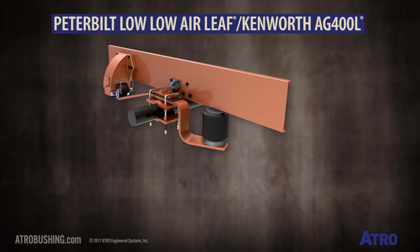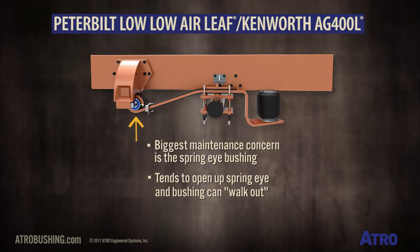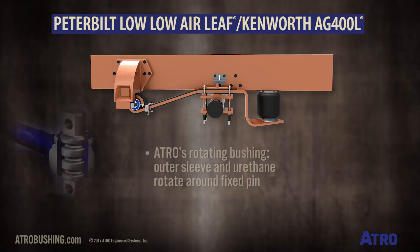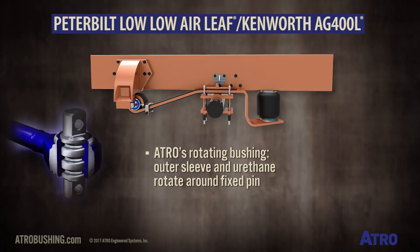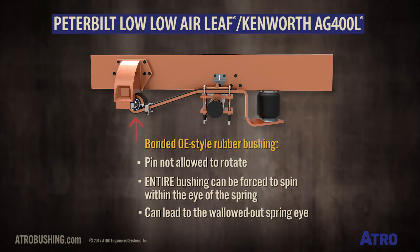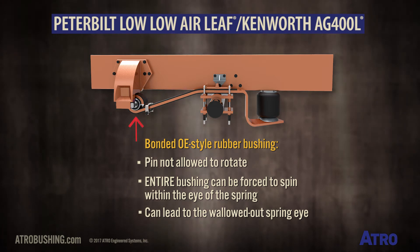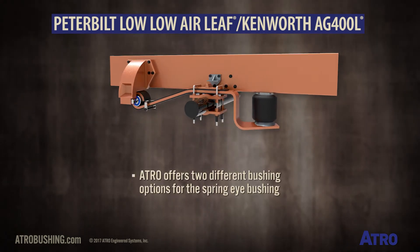The biggest maintenance concern is the spring eye bushing. It tends to open up the spring eye, and the bushing can walk out. With ATREL's rotating bushing, the outer sleeve and urethane rotate around the fixed pin. With a bonded OE-style rubber bushing, the pin is not allowed to rotate, so the entire bushing can be forced to spin within the eye of the spring, thus leading to the wallowed-out spring eye.